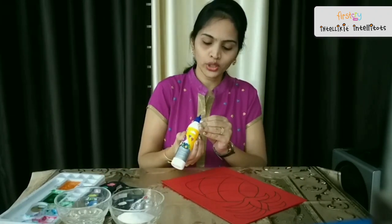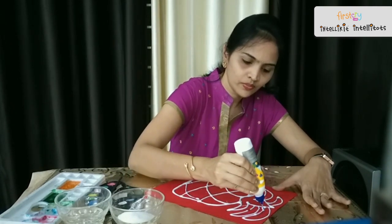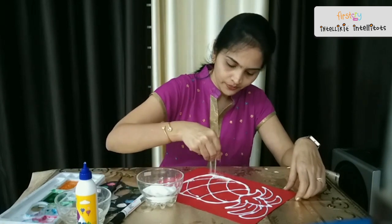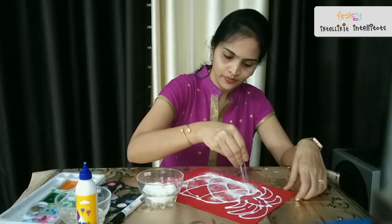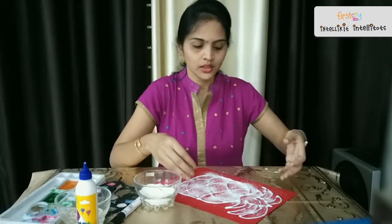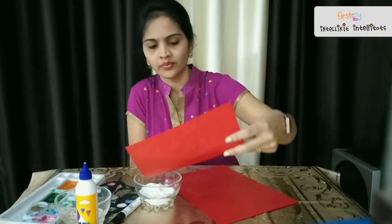On this pineapple drawing I am going to apply glue — thick glue. Once the gluing is done, now we have to start sprinkling the salt over the glue. Like this, we have to sprinkle the salt all over the glue. And let it dry for some time.